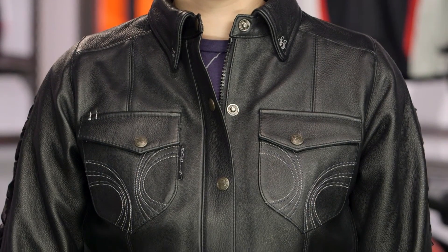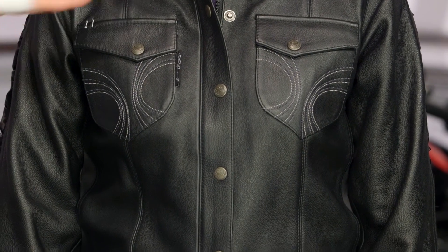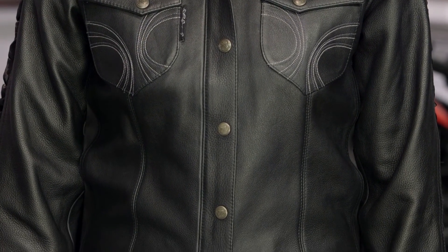Taking a look at the front: traditional shirt design. You are going to have a YKK zip hiding behind those snaps, which are embossed with the black heart logo. You'll also see two chest pockets with light embroidering, just setting off that overall black leather design.